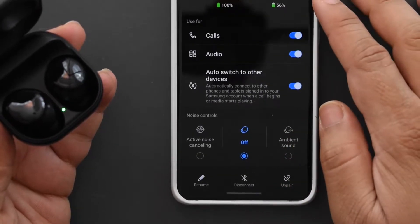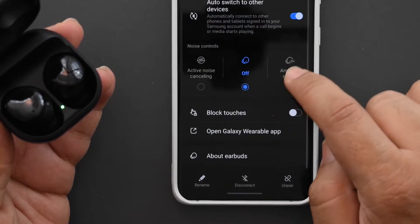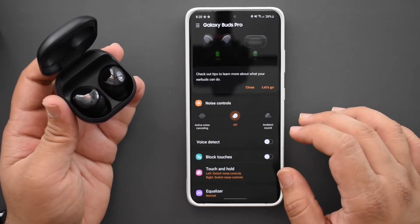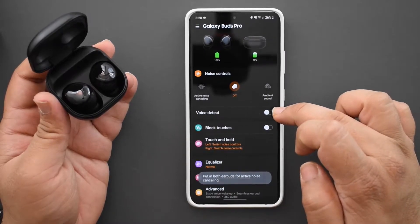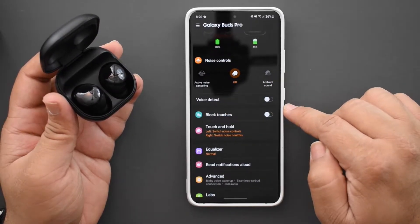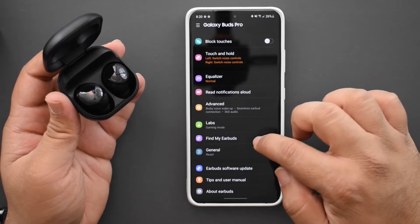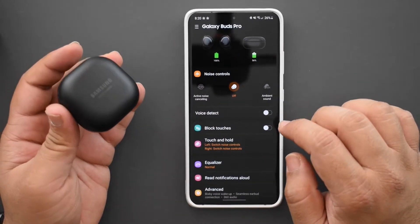In the settings you can see charge level, auto-switch between other devices, active noise cancellation and ambient sound modes, and block touches — probably to disable the touch pads. Opening the wearable app, it's a similar layout but a nicer UI. Features include active noise canceling, voice detect, block touches, equalizer, read notifications, advanced Bixby voice wake-up, seamless earbud connection, 360 audio in labs, gaming mode, and find my earbuds.